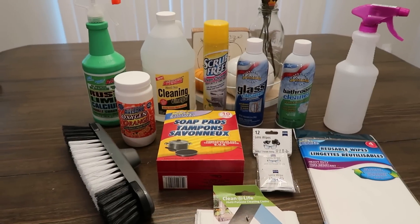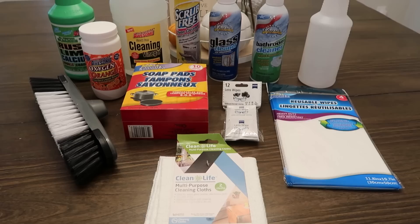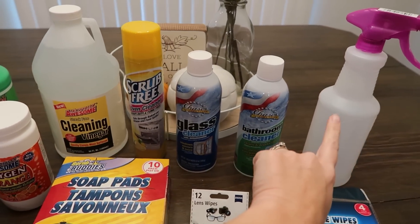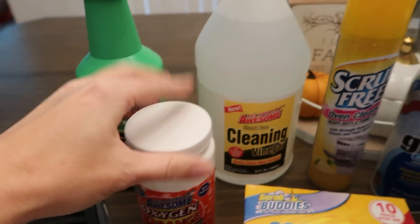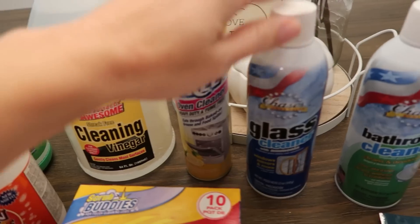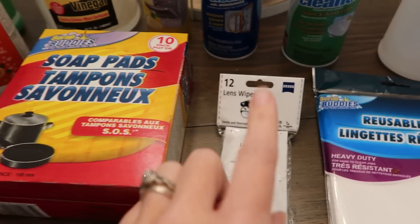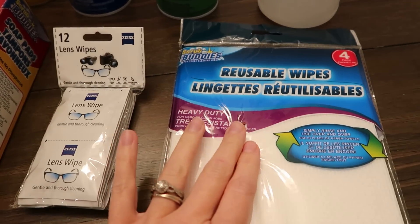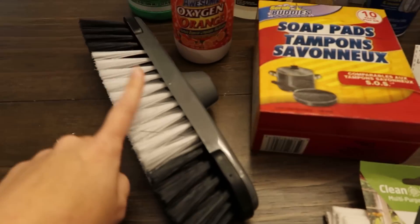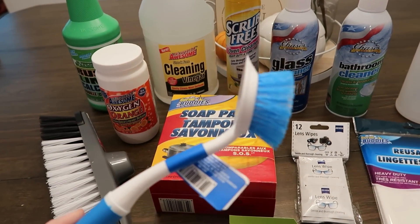These are the cleaning products we'll be trying out today — all brand new to me. We have LA Awesome's version of CLR, something like OxyClean, a cleaning vinegar, an oven cleaner, a glass cleaner, a bathroom cleaner, SOS or Brillo-style pads, lens wipes, reusable wipes like paper towels, a multi-purpose cleaning cloth, and a broom head.